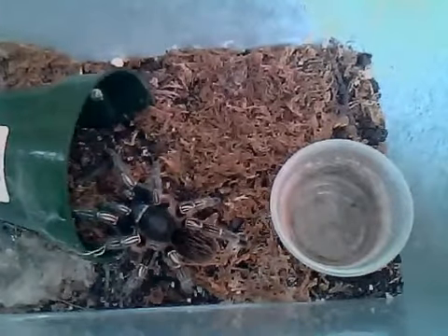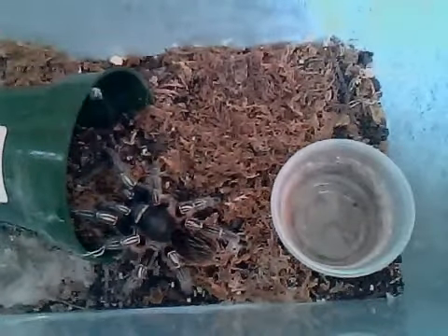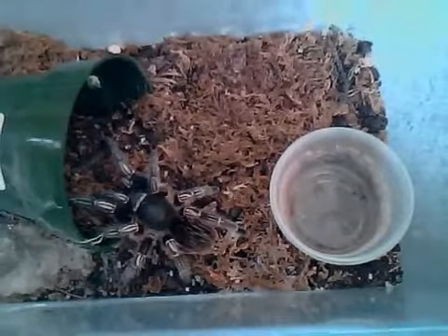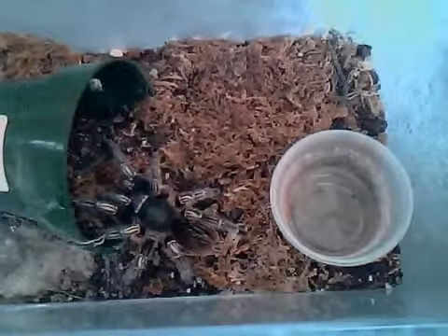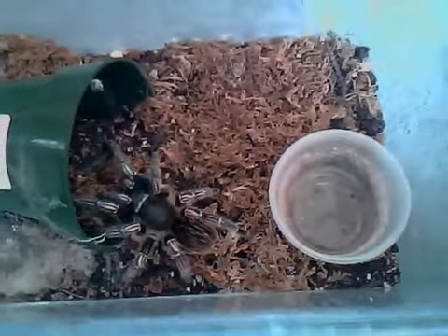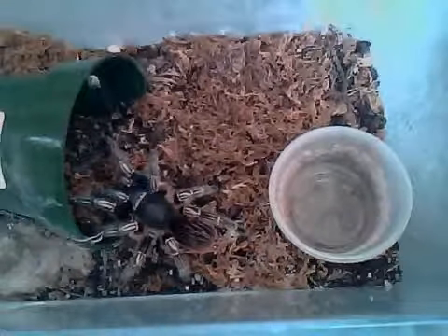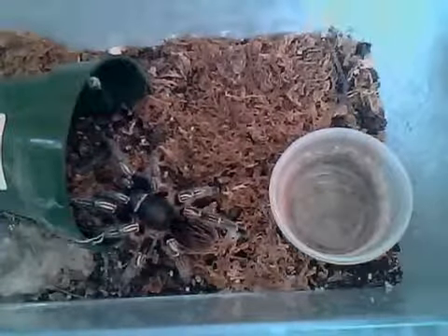Temperament-wise, I really don't suggest handling these types of species, because some of them — especially mine — can be quite hair-kicking. The hairs of Phonopelmas aren't that bad compared to the Brachys and some of the bird-eaters, but in general they're very, very nervous tarantulas, so they're really skittish.